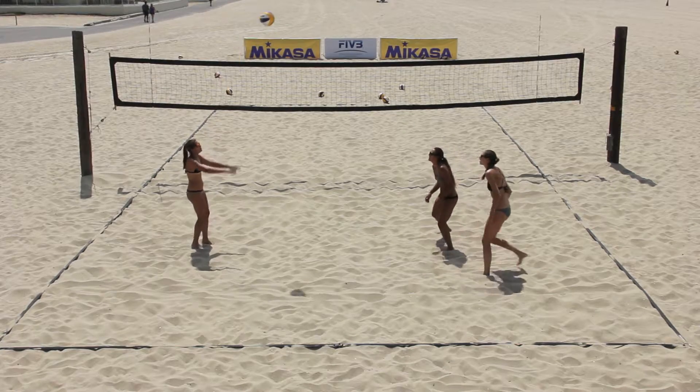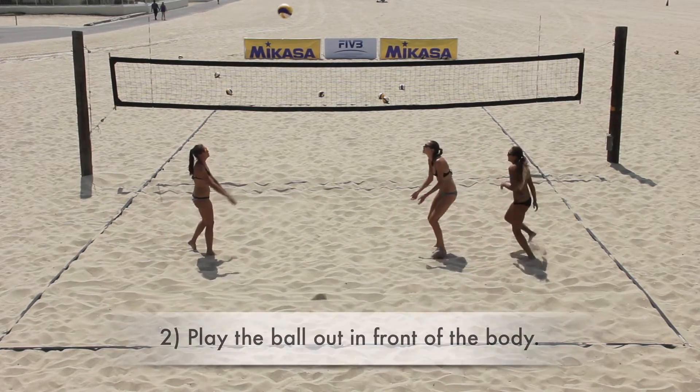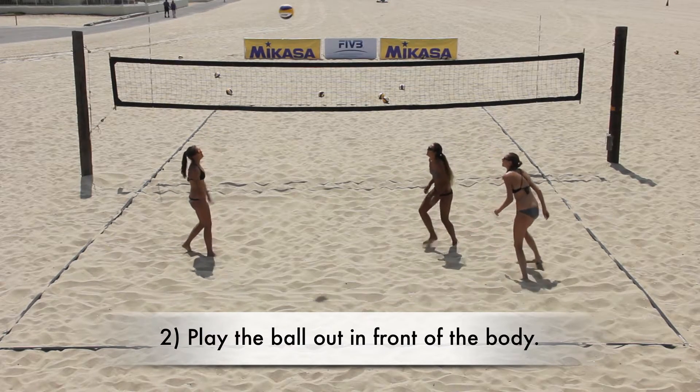During the drill, the coach should encourage athletes to: 1) maintain a wide base, and 2) make sure athletes play the ball in front of their body with space between them and the ball.